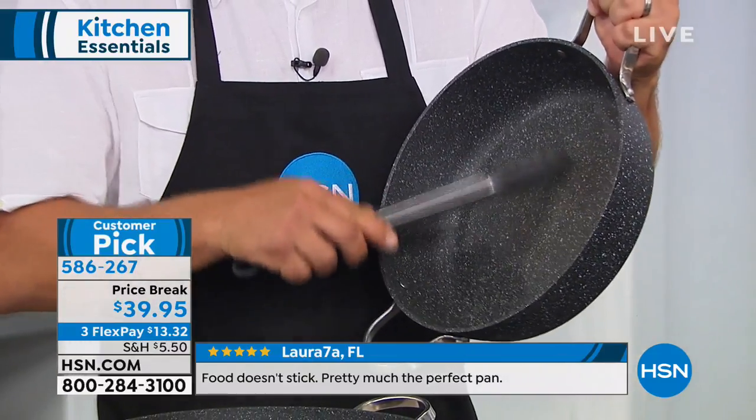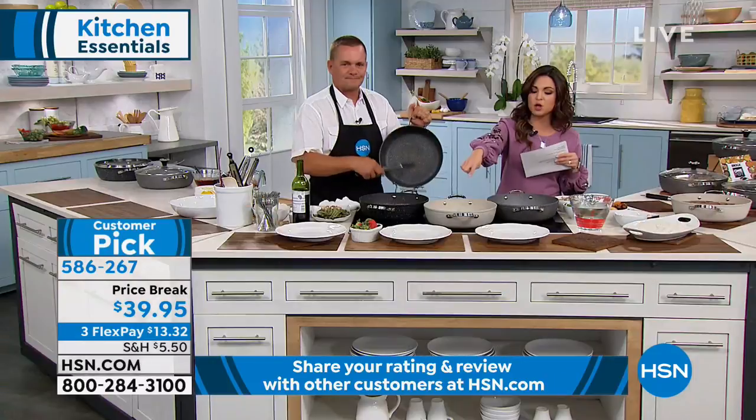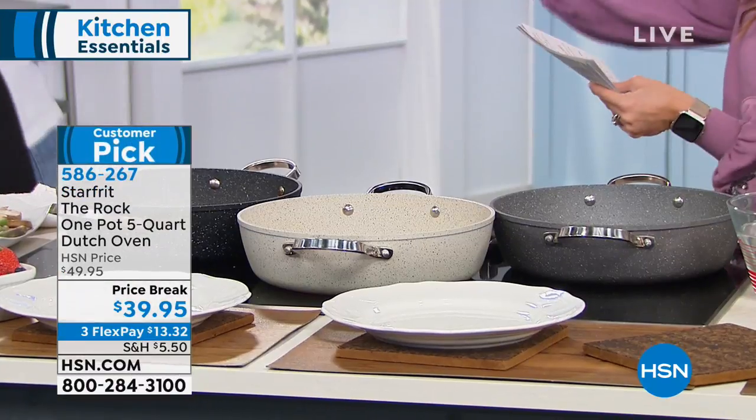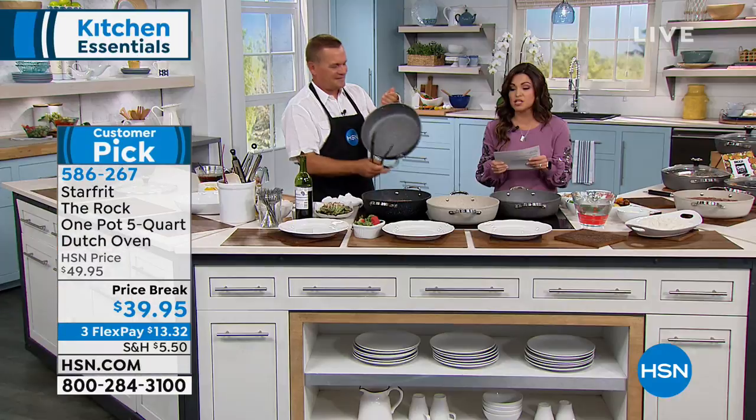I love all the color options too. So you've got black right here, this beautiful taupe color called sand, and then we have gray as well. It comes with the lid. The price on this is $39.95 — honestly, what a great investment.